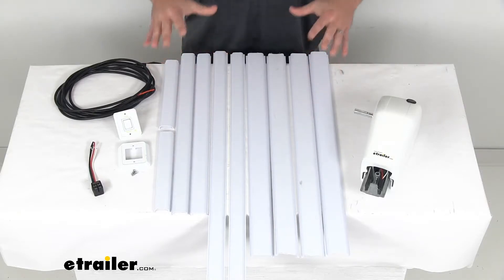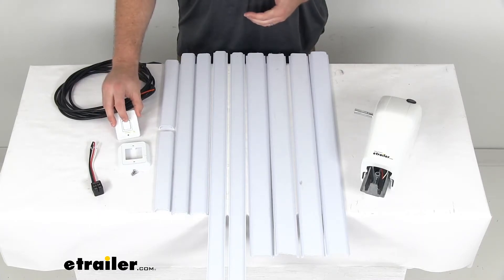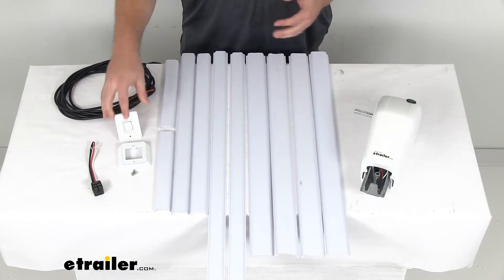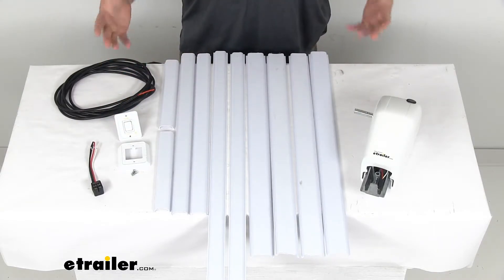This converts your short, flat, or pitched Solera awnings so that you can easily extend or retract them with the push of a button. This kit is going to be very easy to install and very easy to operate.